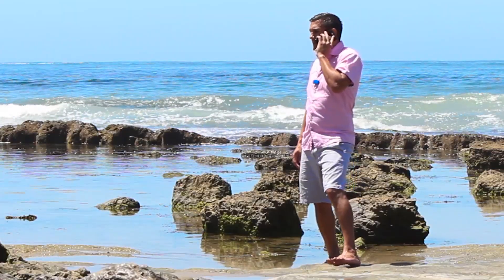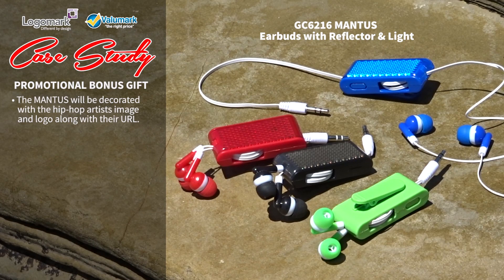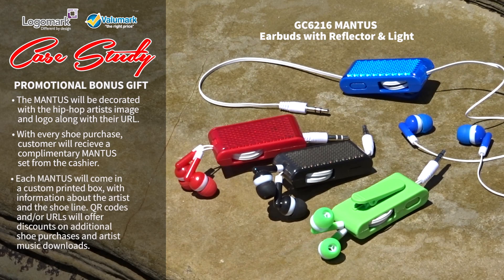Sounds like the perfect mix of uses. What's the big picture? The Mantis will be decorated with the hip hop artist's image and logo along with their URL. Every shoe purchase customer will receive a complimentary Mantis set from the cashier. Each Mantis will come in a custom printed box with information about the artist and the shoe line. QR codes and/or URLs will offer discounts on additional shoe purchases and the artist's music downloads.